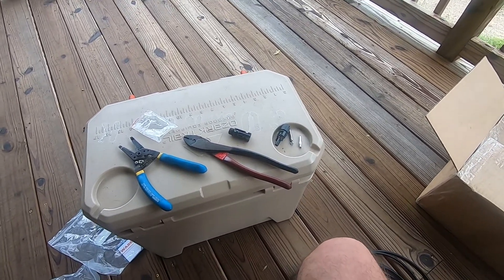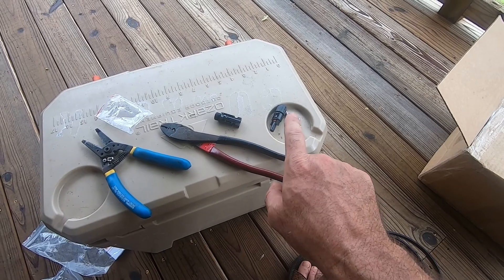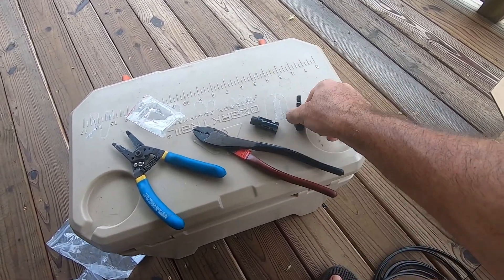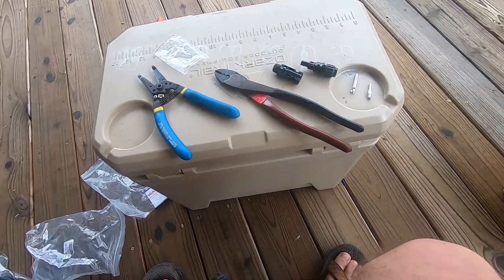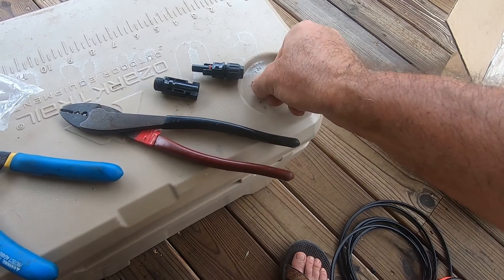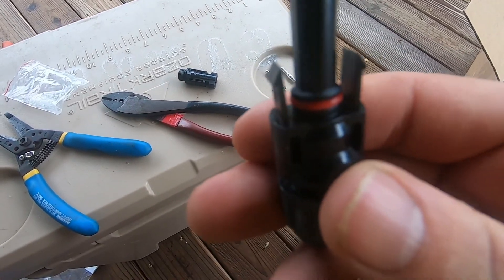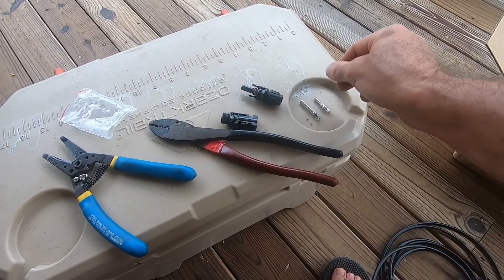These are the MC4 connectors. If you can do a butt splice, you can do these MC4 connectors and you can save a lot of money. The key to know is these are waterproof connectors. They come apart, and when they come apart the part slides on here. Then you have these two — which one's positive and which one's negative? The negative is the short one, the positive is the long one, and these are color coded. The red is positive, black is negative.